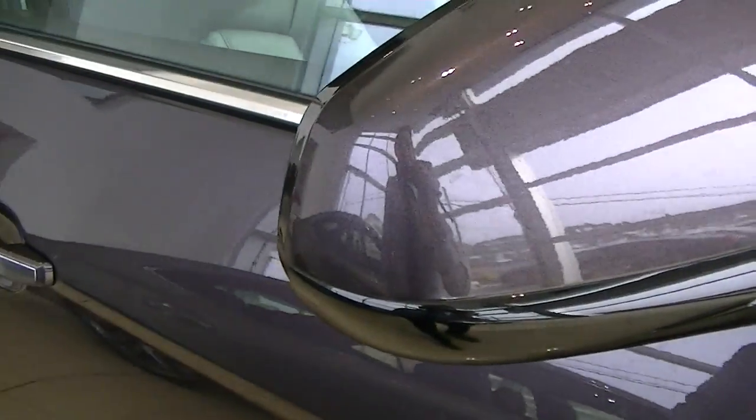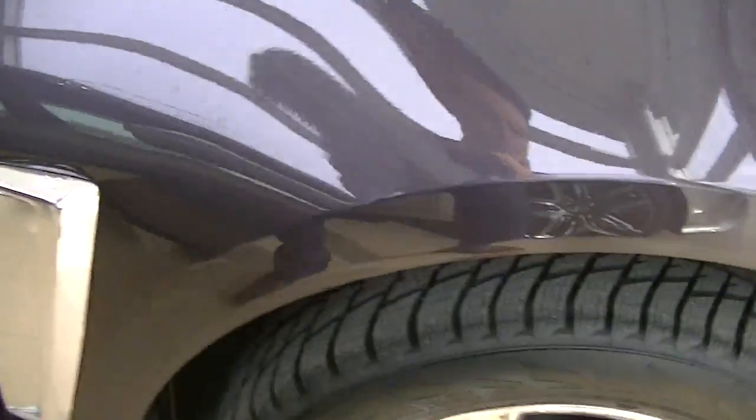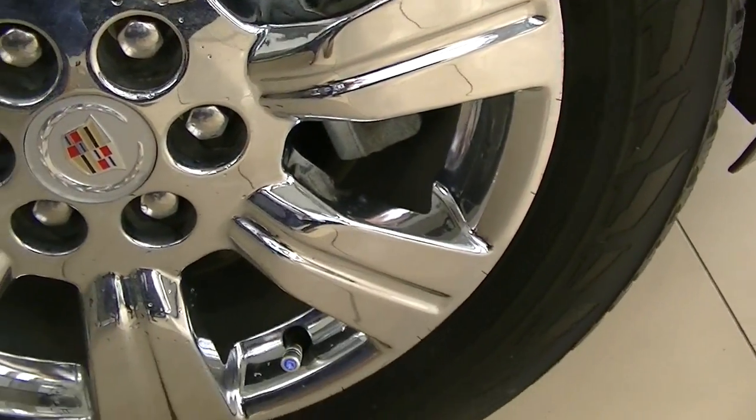The mirrors don't appear to have any rock chips or anything like that. Here's the last tire.